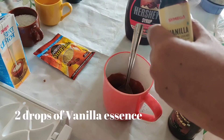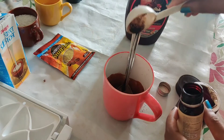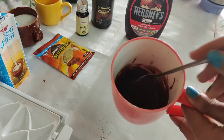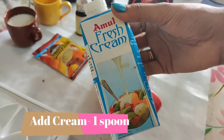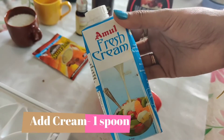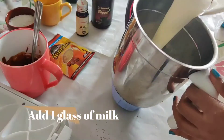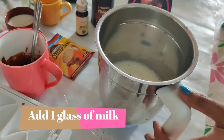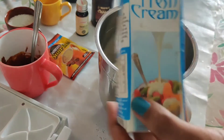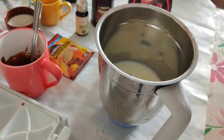Add cocoa powder according to your taste — half to two spoons — along with two drops of vanilla essence. Look at how chocolatey it looks! Now I'm adding one spoon of Amul fresh cream and one glass of milk. I actually forgot to add the fresh cream earlier, so I'm adding it now.